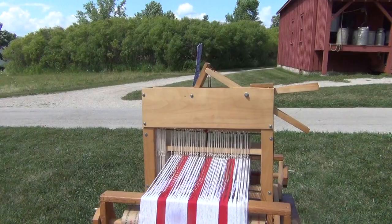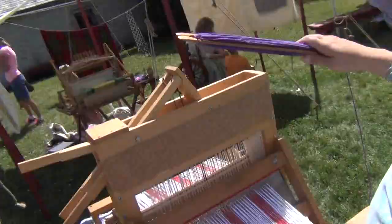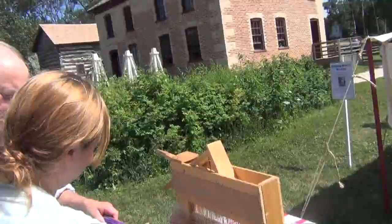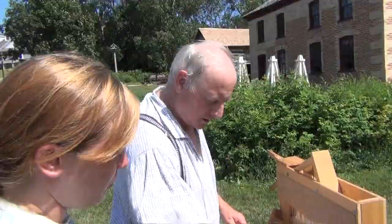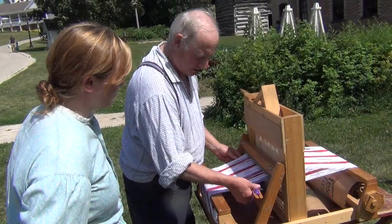Would you like to do some weaving? Sure! Come on over here. You hold the camera and I'll show her how it's done. You're going to take this and go in between half the threads on top, half on the bottom, and pull it through. And to make that tight, you're going to beat down on it.